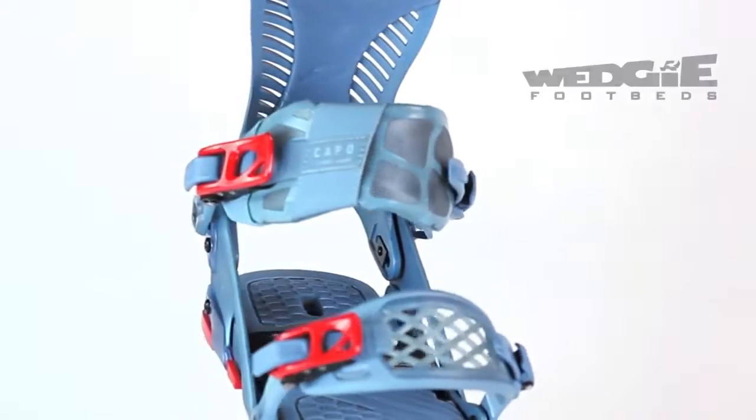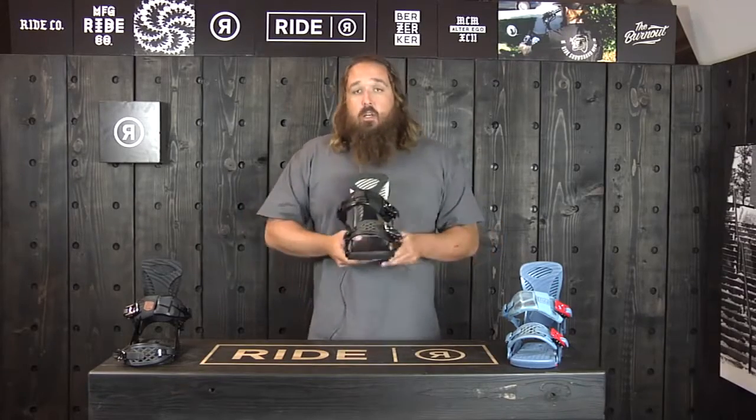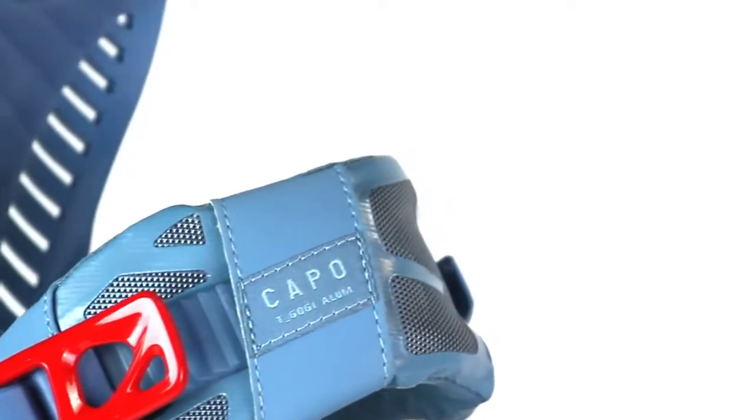Wedgie footbeds — the Wedgie footbed is a canted footbed where the outside of the footbed is going to be higher. What it's going to do is align your knees, make for a little bit better alignment and a smoother ride. You'll be able to ride longer.